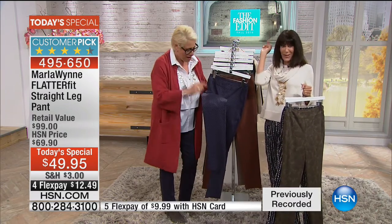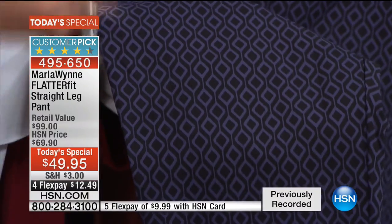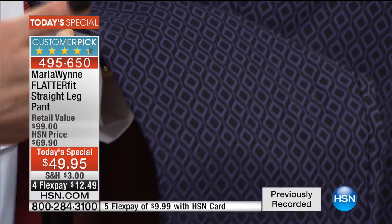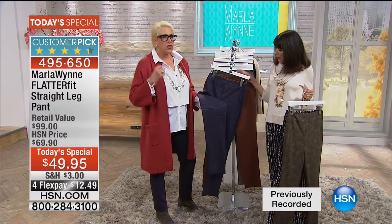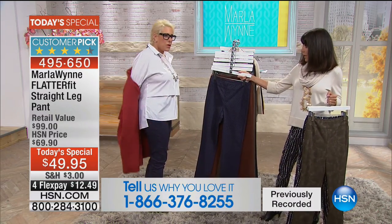No more shoulds. Don't should on yourself. Throw out the rules. I love this because it's got a slightly tribal, ethnic-y feeling put in a very classy, clean look. It's sophisticated. And I chose to wear it tonight. So from a distance, it looks like a great navy or black pant, so it's super slimming.